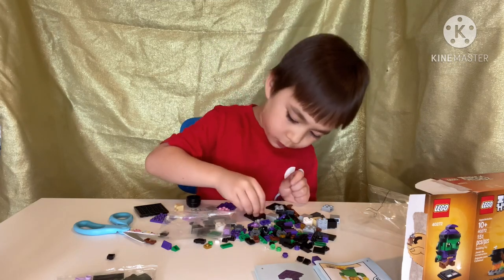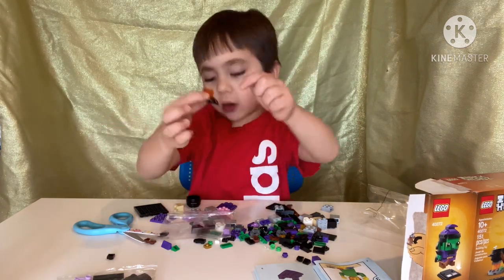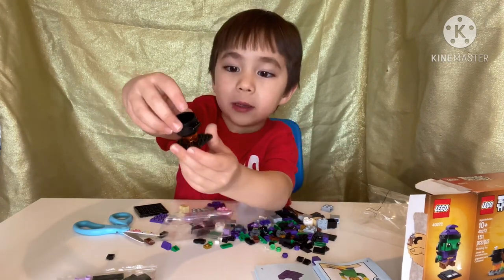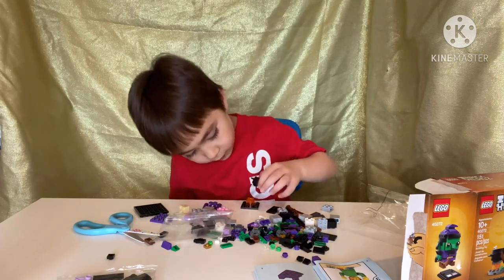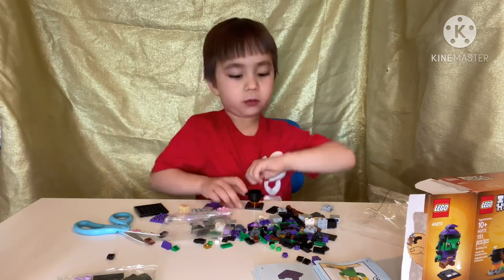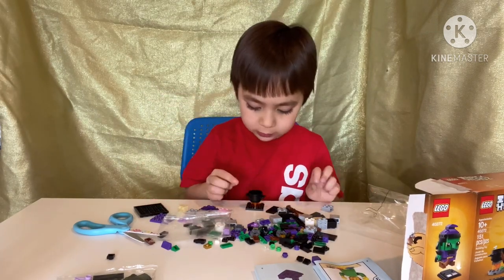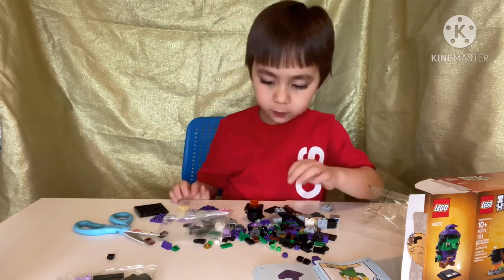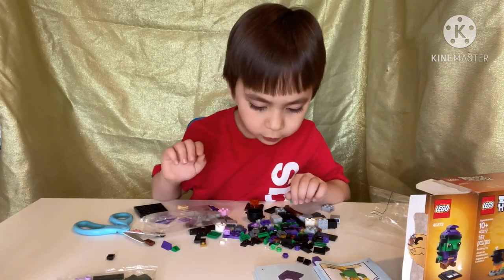So this is how it goes — it's supposed to put it right here. See, it's supposed to go right here, and then we put the pot right on the fire. Then we put the bone inside of there — that's how it will work. And I'm gonna start building up the base.